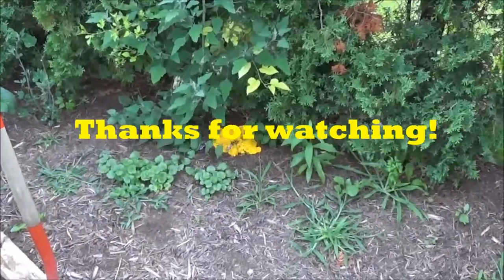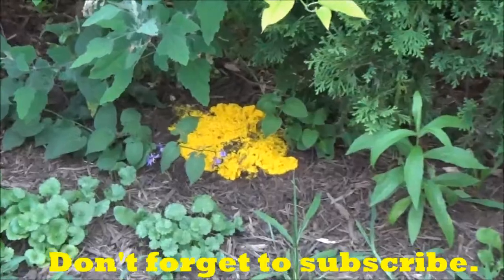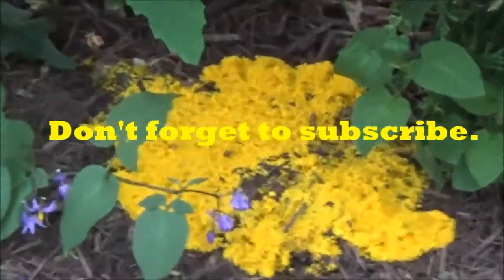That's it for today. Thanks for watching — see you all next time. Don't forget to subscribe and have a great day.